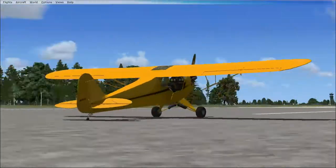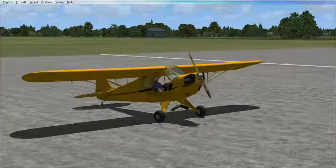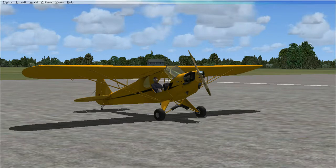This is a bush plane — that's technically what they're named for. You'll see these things flying around in Alaska with big tires, landing on dirt strips. That's what these planes are for. So let's jump to the cockpit.